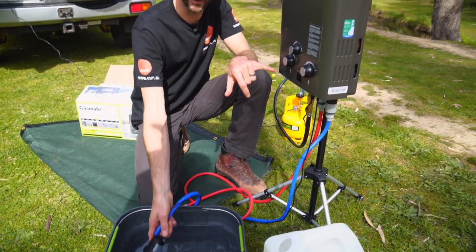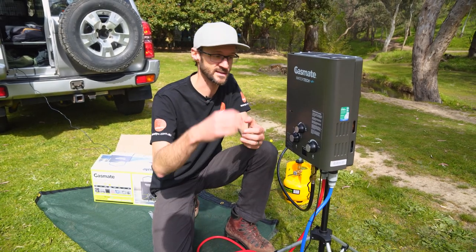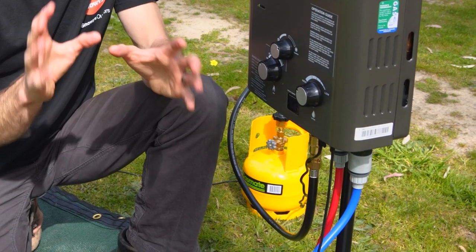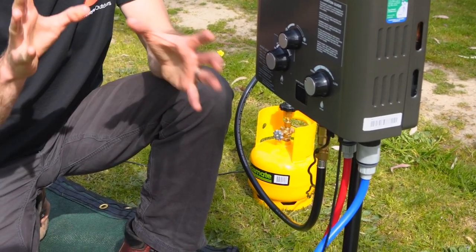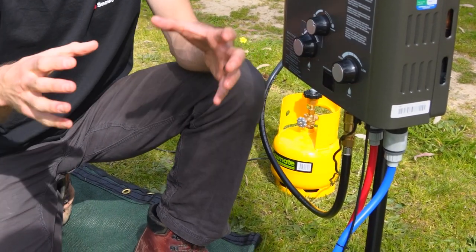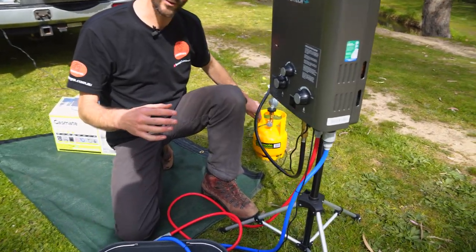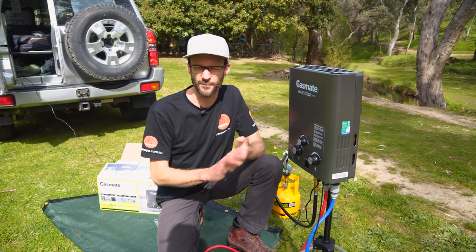They limited the flow of the water through the unit to make sure the hot water actually reaches temperature. If the water's flowing too fast, the heat exchanger inside can't heat the water up quick enough. It consumes about 538 grams of gas per hour, which is about 16 hours from a nine kilo bottle, or almost 200 showers. I've got it today connected to just a 1.25 kilo gas bottle, which is going to be more than enough for a family of four to shower for a weekend.